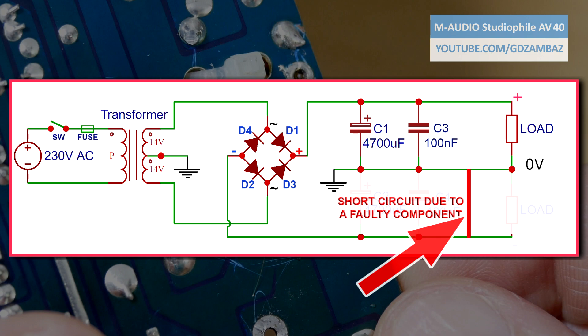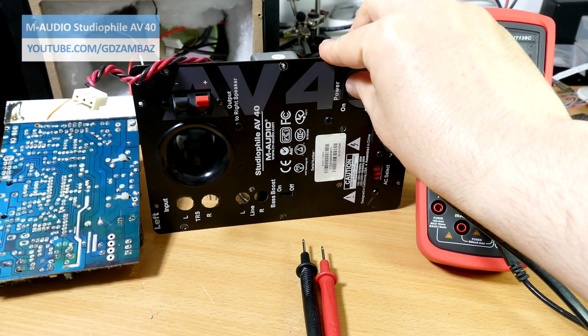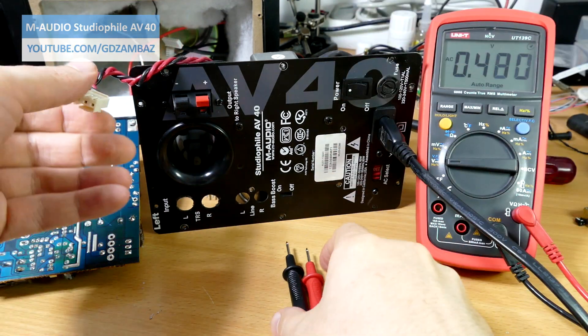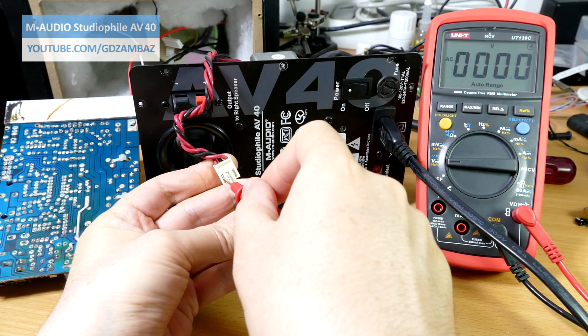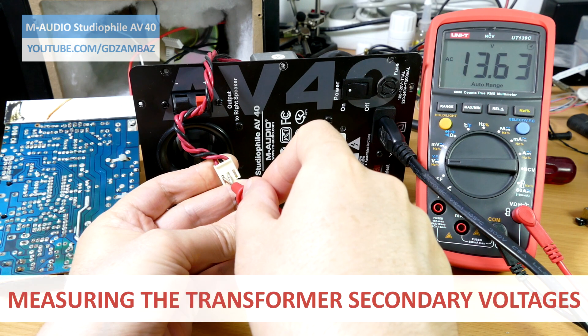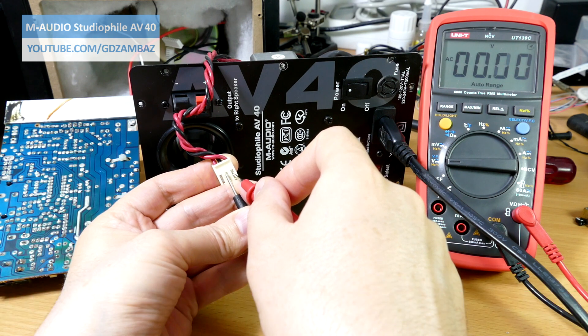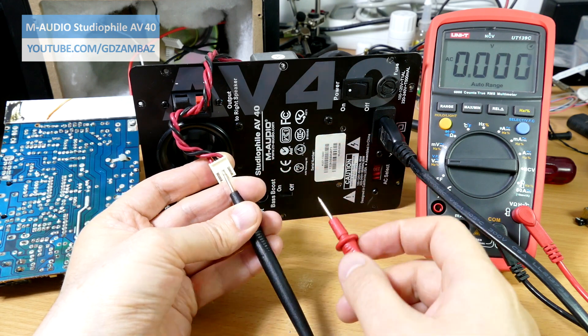If there was a short circuit on the power rail, why didn't the fuse in the primary of the transformer blow and protect the circuit? I'll give you the answer later. The short circuit on the negative rail caused overheating of the diode bridge and the transformer, so I had to verify if the transformer is giving the correct voltages. Without the load, the transformer should give at least 14V on its outputs, but the voltage on one of the secondary coils is much lower, which means that the respective winding is probably partially shorted inside.